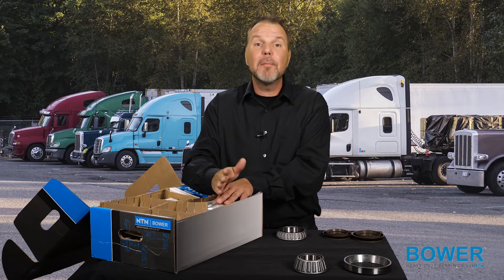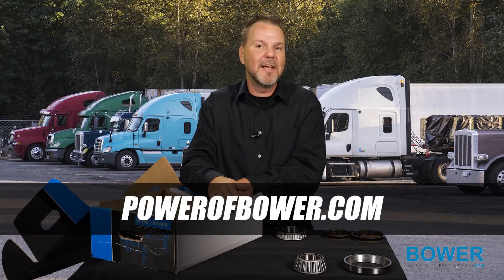This all means cost savings for your shop and improved performance for your trucks. To learn more about the Bauer Bearings Repair Kit, visit PowerOfBauer.com. Thanks for watching, and I'll see you next time.